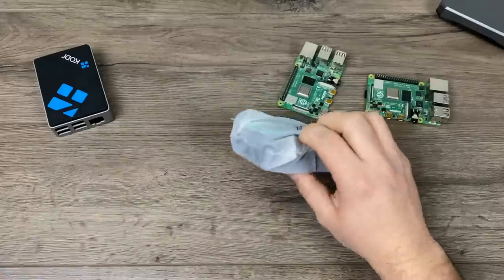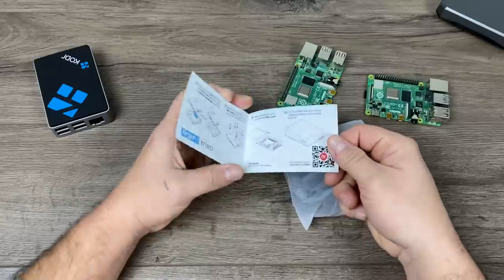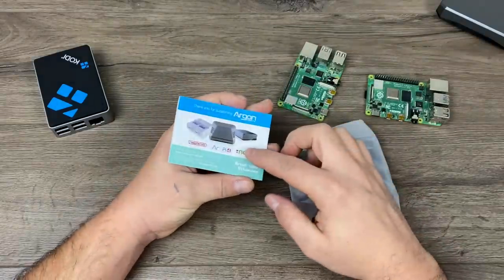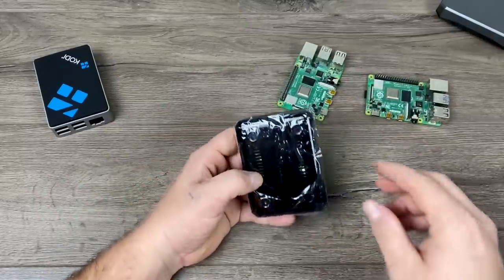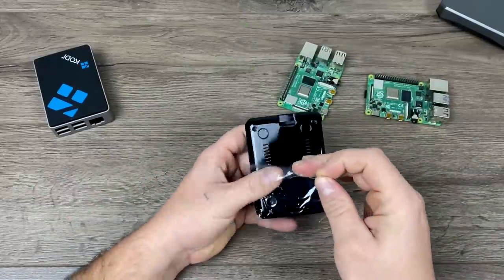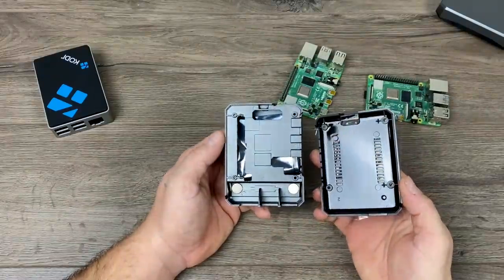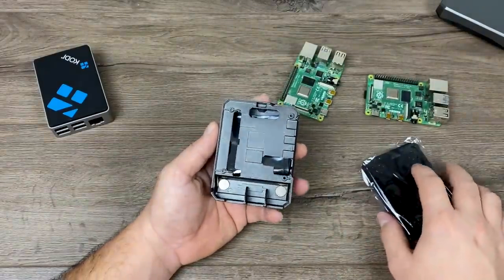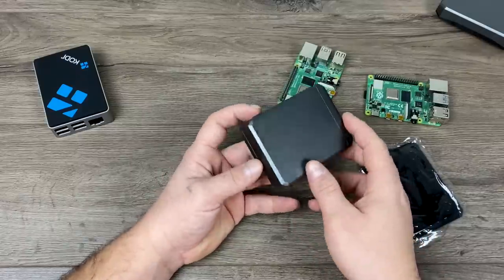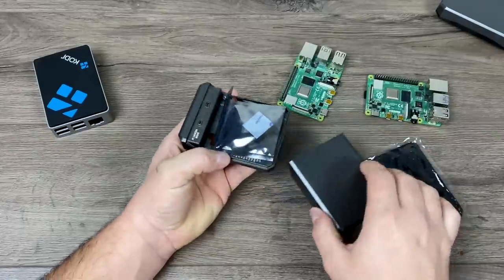Let's go ahead and get this out of the box and see what we're working with. Argon does offer a fan add-on for this, but by the time you add that to the Neo it's the same price as the Argon One, so I'd just rather get the Argon One. The bottom is plastic, just like on the Flirc case, and they offer some rubber feet. Underneath, I can see where the RAM chip and CPU will touch when I put the Raspberry Pi 4 inside. One of the cool things I really like about this case is this aluminum magnetically attached cover.